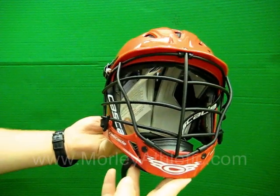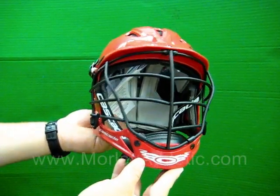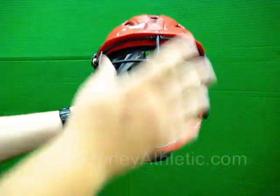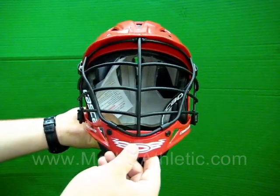We're going to take a closer look at the new Cascade CPV helmet. For those of you who are wearing the C-Pro helmets, this has replaced it. You'll notice right away that it's got a new mask style called the Chevron mask. Not only does it look mean and tough, but it really opens things up.